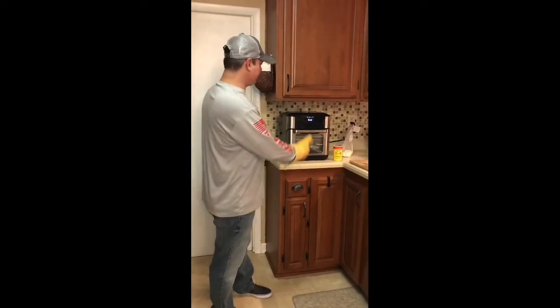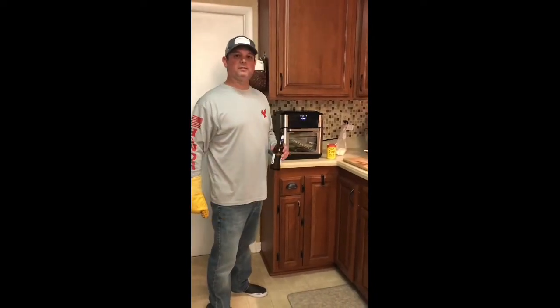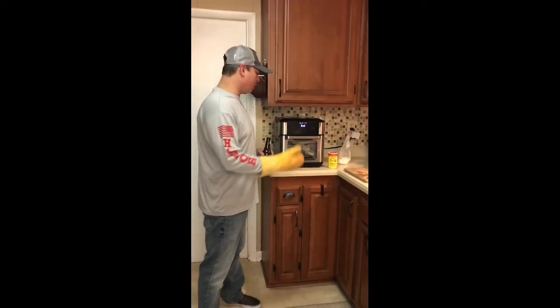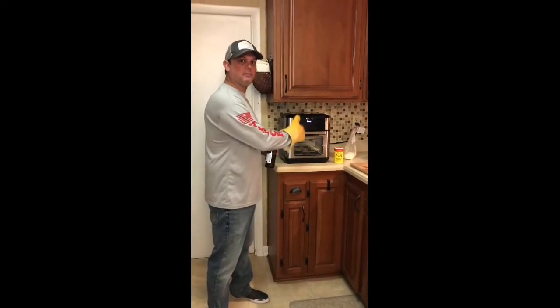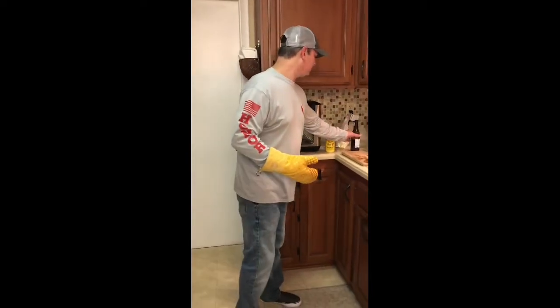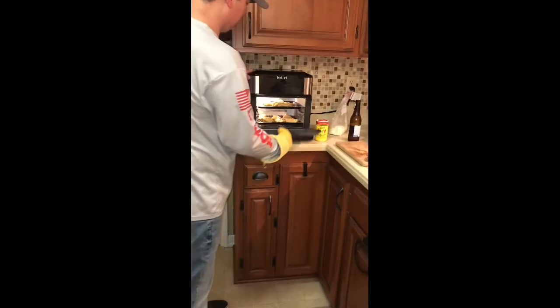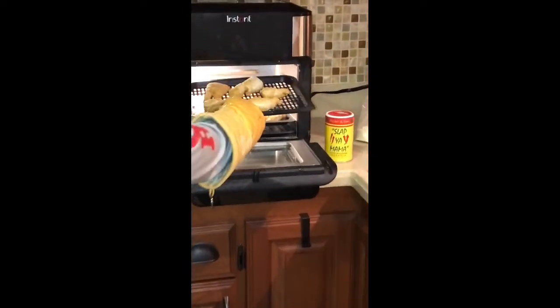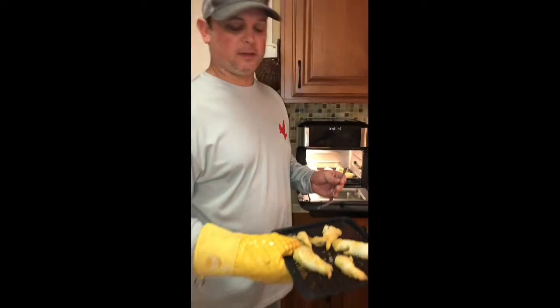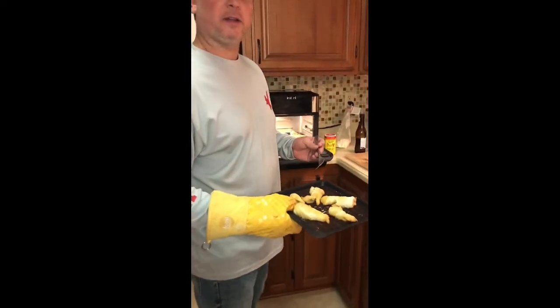All right, we're done. Put it on 11 minutes. About halfway through — a little more than halfway through — it gave me the notification to turn it. So I put the top rack on the bottom and the bottom rack on top. And it's done. Let me show you what we got. And that is crispy. Got a good flake to it. It's Southern fried catfish in the Instant Pot Vortex air fryer. All right, we'll see y'all next time.